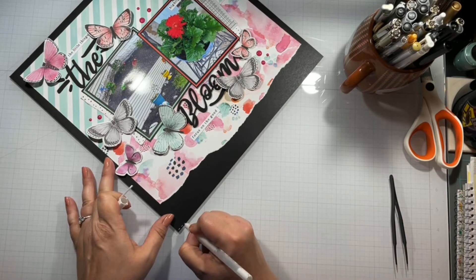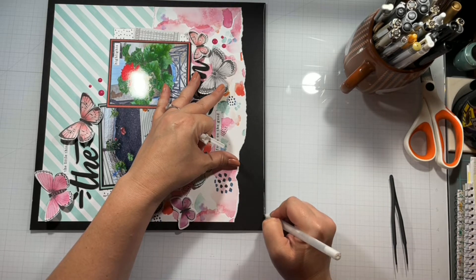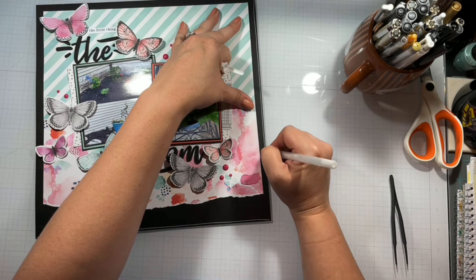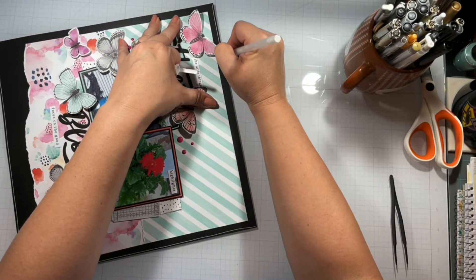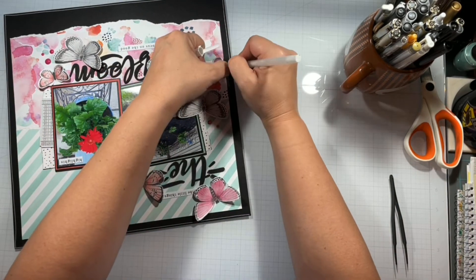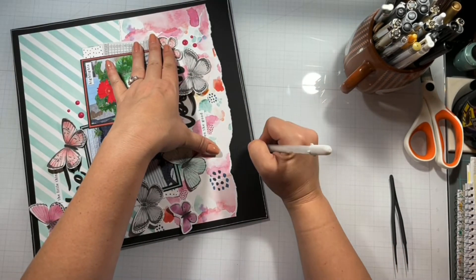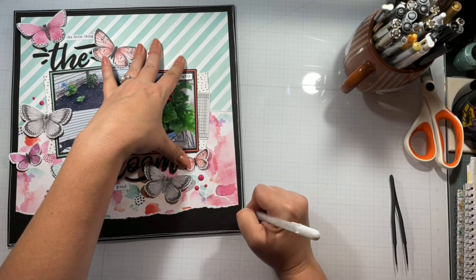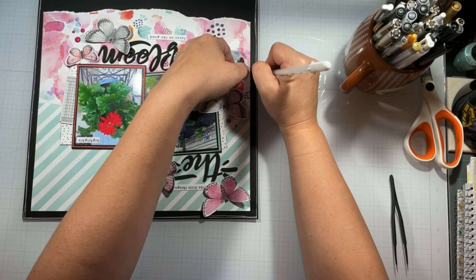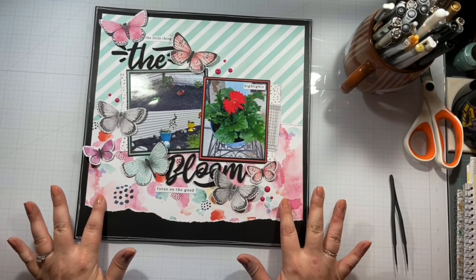I'm going to get my sketchy lines on — at first I was going to do dashes but that would take too long, so I'm just going to do my messy lines in a white jelly roll pen. I'll do two sketchy lines all the way around, giving it time to dry so I don't rub my hand through it. I absolutely adore this collection and layout. I want to thank Jackie for picking something I can finally play with — don't forget to check everybody out, and I'll see you guys tomorrow, bye!